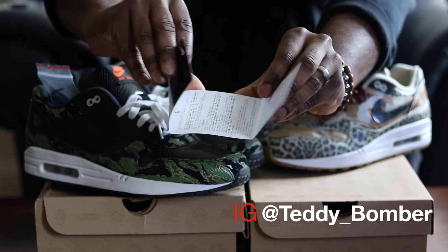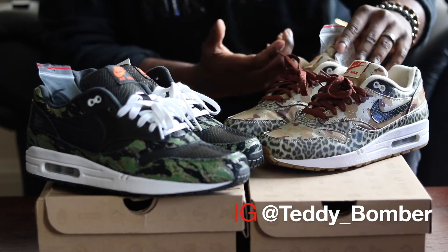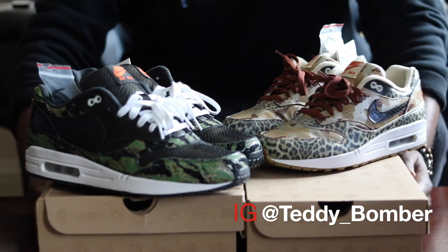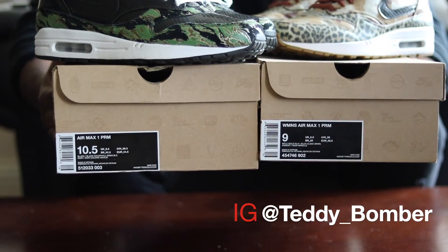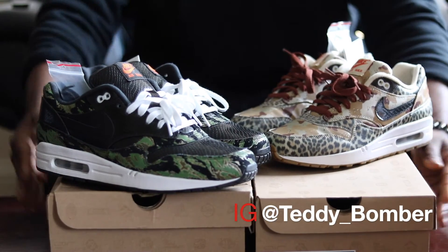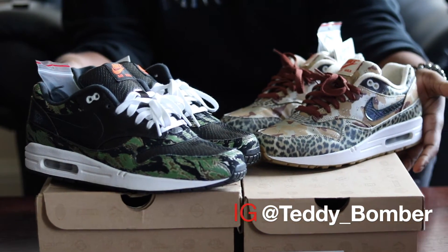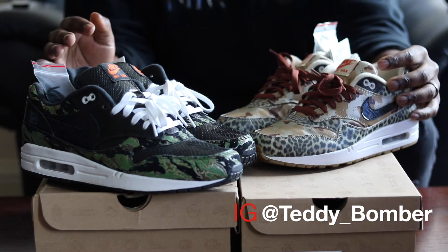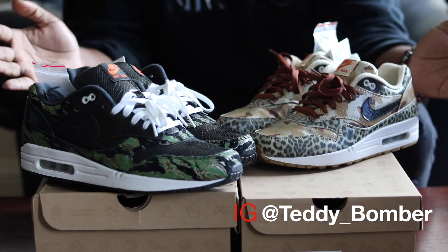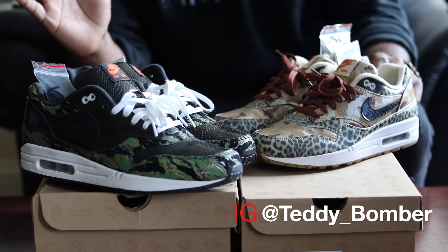Just keep in mind, if you are in the market, these did come with a hang tag. They both did come in a brown Nike Sportswear box. I absolutely hate these boxes — I'm glad that they moved away from this box. This box is terrible for stacking. But yeah, with that, I'm starting to ramble.